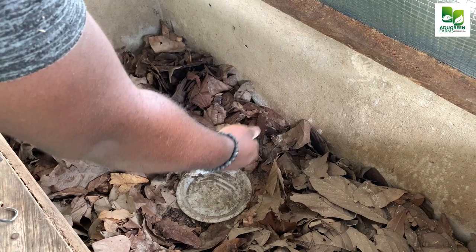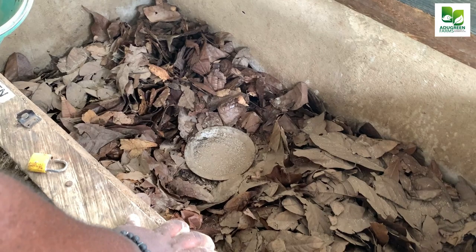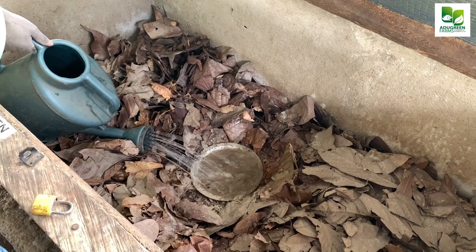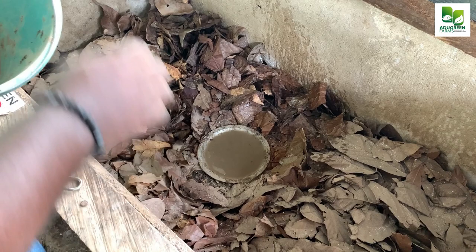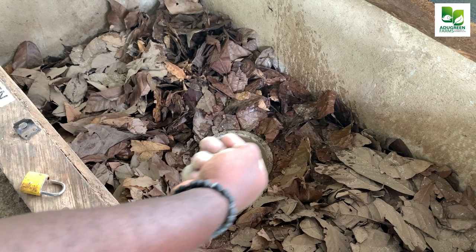Every day we have a plate that we put water into, and when the bowl of water is placed in the middle we sprinkle some of the oyster shell powder into it with water. You see it looks like dirty water, but it's actually the color of the powder that makes it look that way. When you do this at night the snails are going to drink this water and they will get some calcium from there.